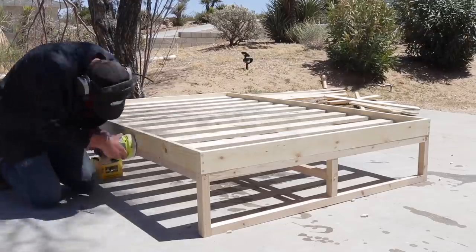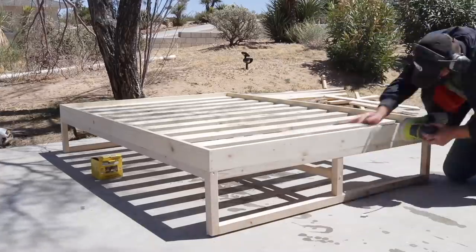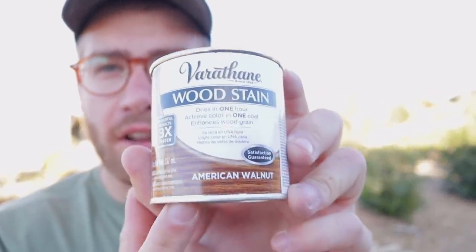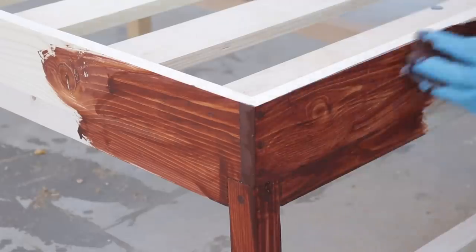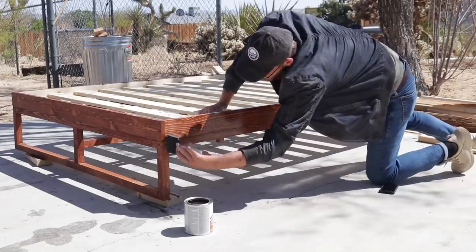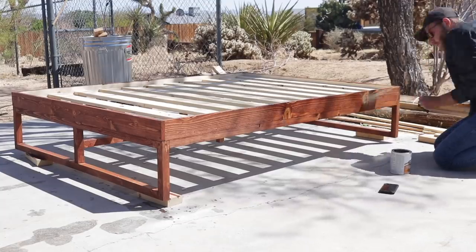After I trimmed the dowels flush, I sanded everything first with 150 grit and then with 220. It's been a minute since I've stained anything, and out here in California there is a Varathane wood stain — it's called American Walnut, so I'm going to give this a shot. Applying stain really is pretty simple. I applied it liberally and then wiped off the excess about five minutes later. Then I put on three coats of Varathane polyurethane to go along with it.